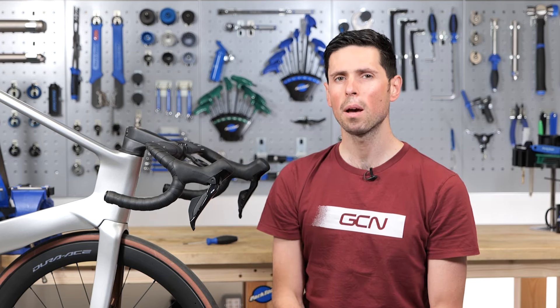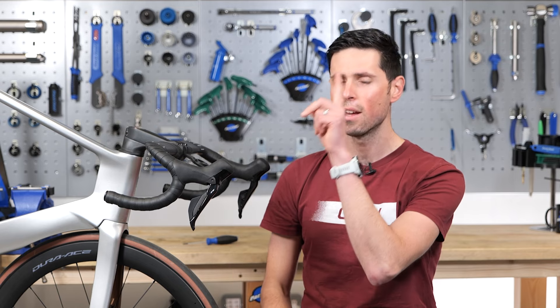With Shimano's new 12-speed groupsets becoming more common, and the fact they use wireless shifting, I thought it was a good idea to make a video on how to check and replace the battery in those wireless shifters. Let's do it.